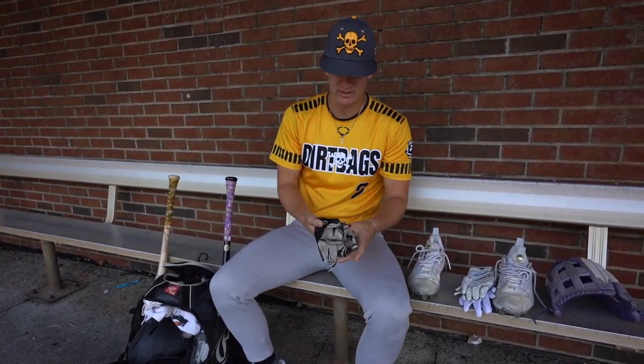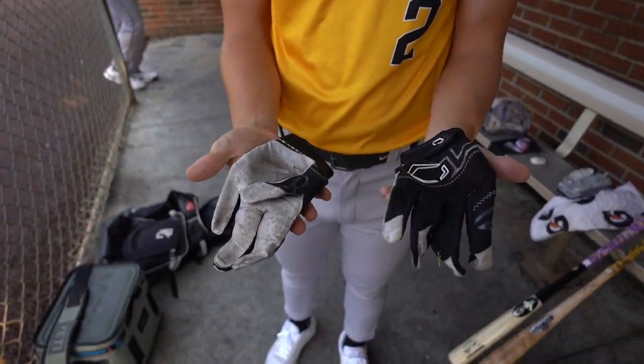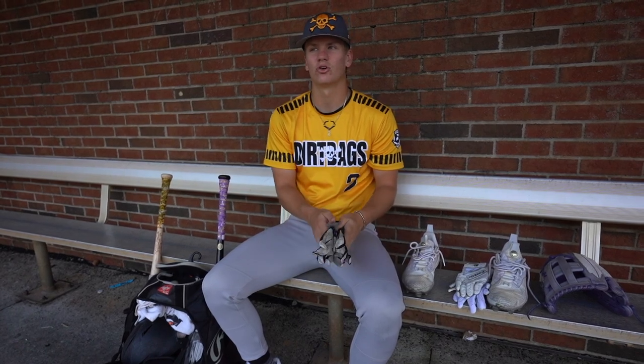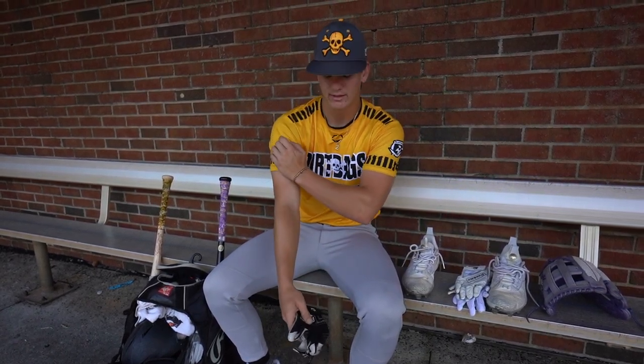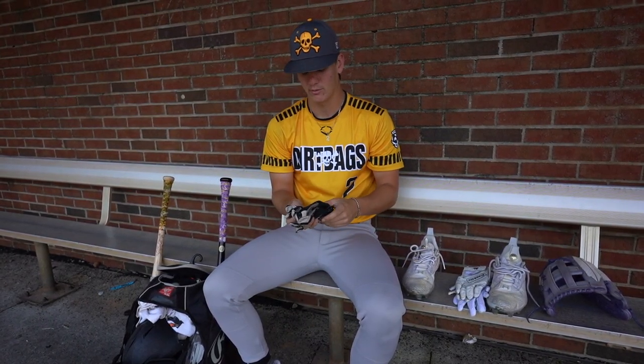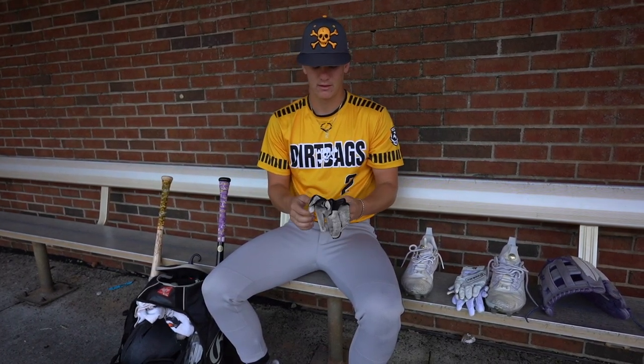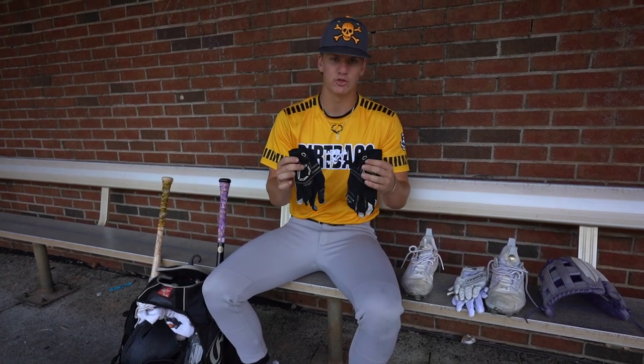Last pair of batting gloves, I have these Evo Shield black batting gloves. I got these, I want to say start of the summer. I like them. I like wearing them when we have our black charcoal uniforms — they match pretty well.